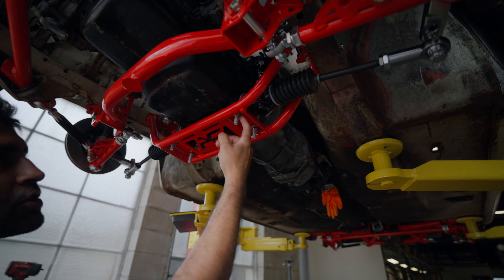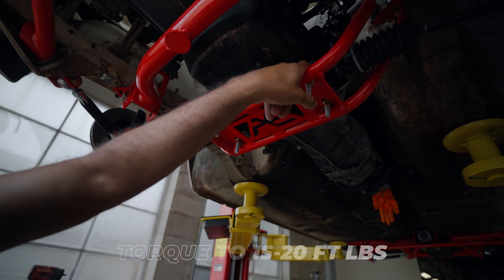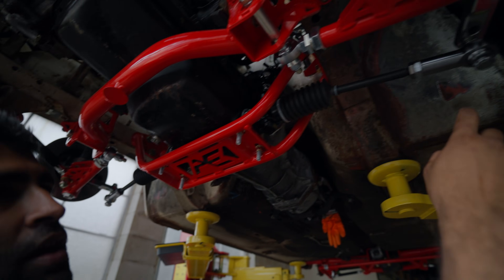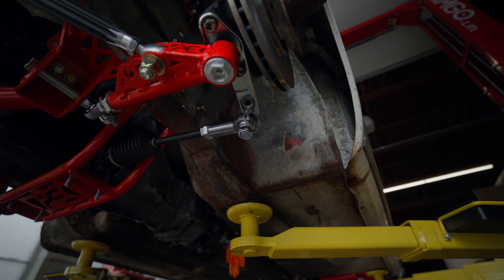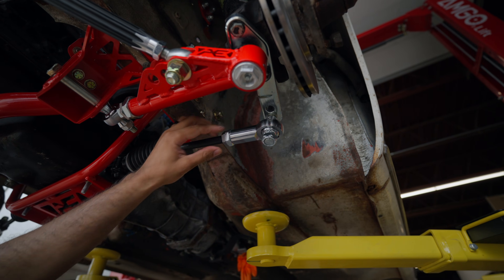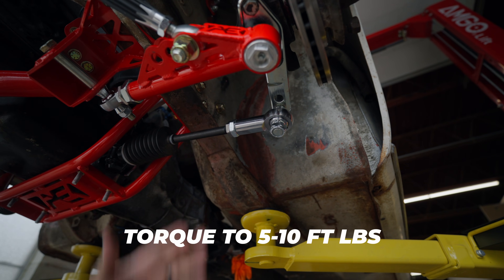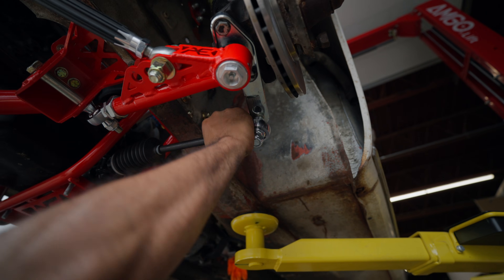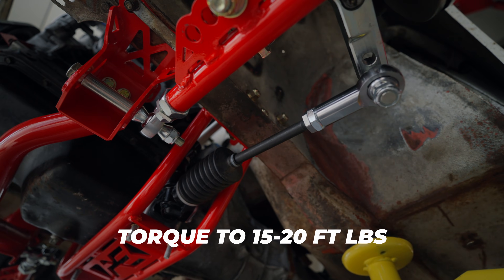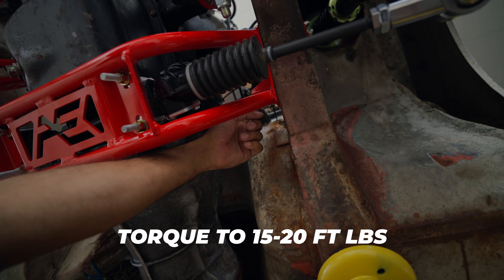Now let's go over torque specs. Torque the bottom u-bolts to 15 to 20 foot-pounds — make sure there's no gap in the clamps. Torque specs for the upper and lower tie rods are found in our tie rod instruction video. Torque the jam nuts to make them tight — about five to ten foot-pounds; you just don't want it to spin at all. Torque the bolts that go through the frame to 15 to 20 foot-pounds as well. The jam nut in the back should also be about 15 to 20 foot-pounds.